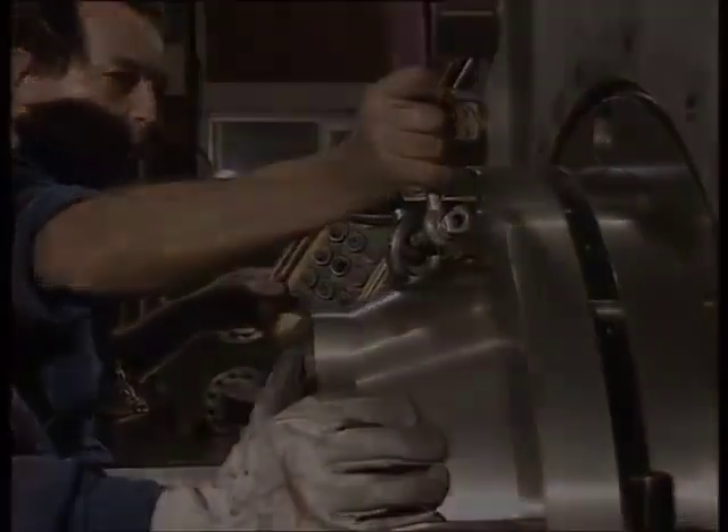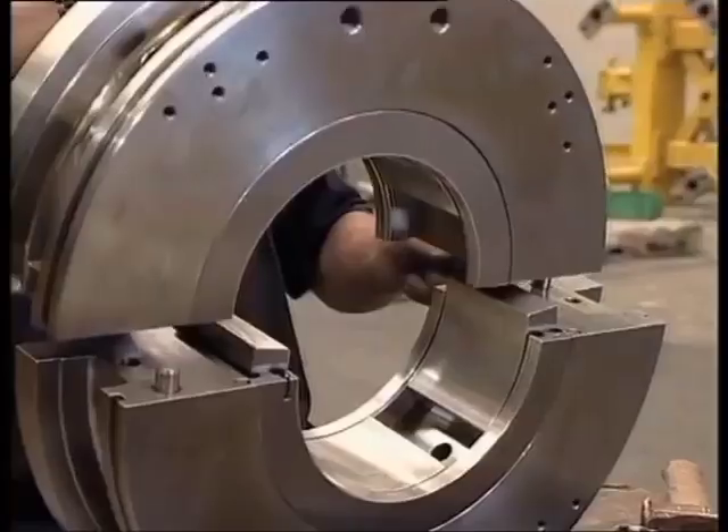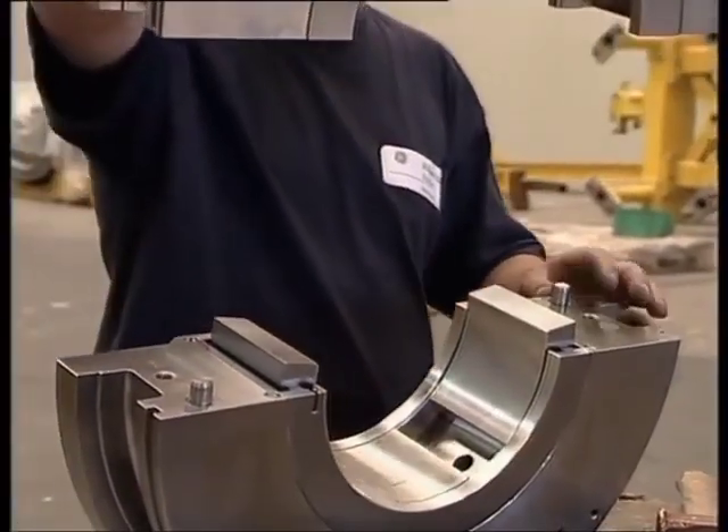The thrust bearing inboard thickness ring is installed. The drive-end bearing housing is being fitted.